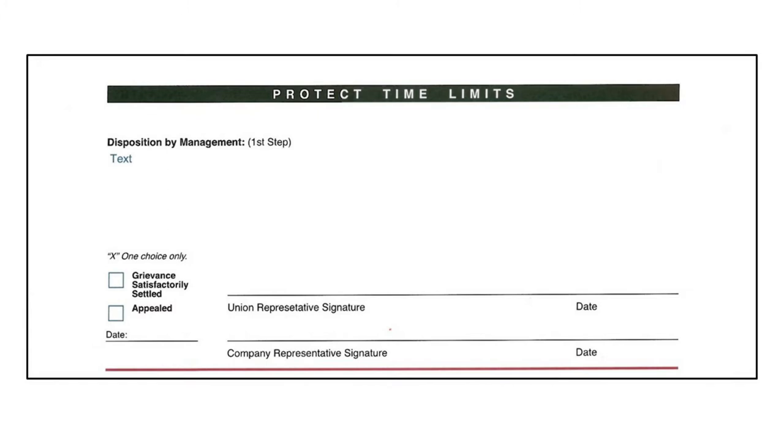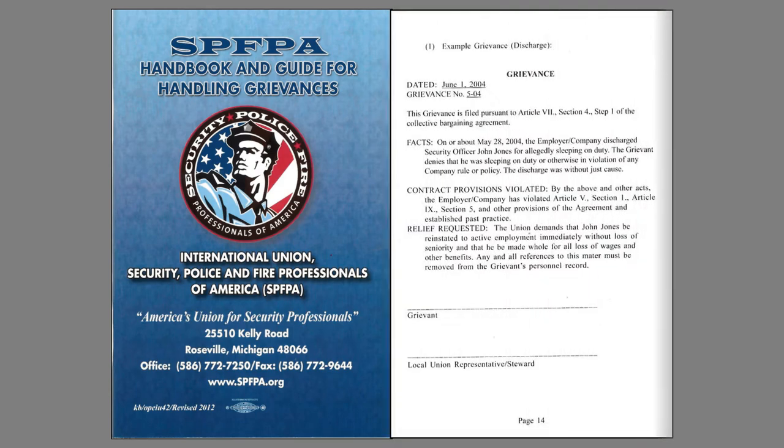You should always get the signature of the management representative who heard the grievance at each step. It's important to maintain the time limits of each step as stated in the contract. Time extensions should always be in writing and agreed to by the company and the union. We will be using page 14 in the SPFPA Handbook and Guide for Handling Grievances as a reference to practice writing a proper and effective grievance. This handbook not only covers grievances but contains other useful information that all local union representatives should know. Ask your local president to contact the international to get copies for your local.